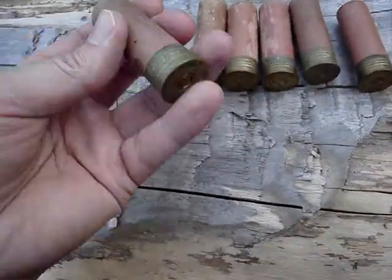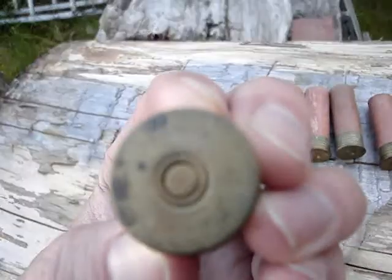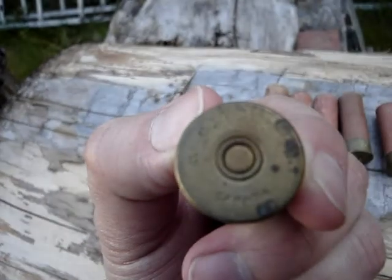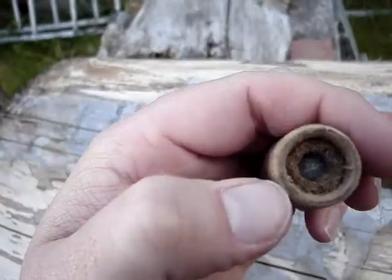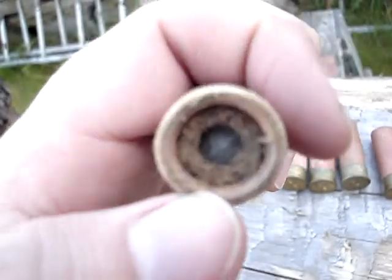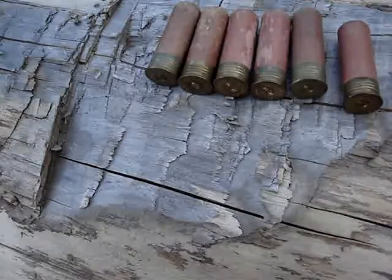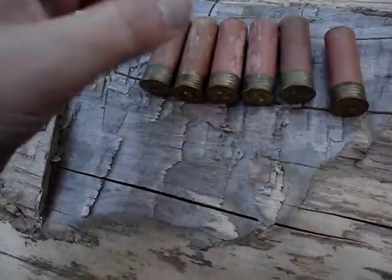I figure this might be kind of interesting to some people. These are Canuck 12 gauge, but they're a Canuck ball. So there's like a horsehair wad, and there's the round ball in the middle. And they've got six of them here. They're all quite old — probably like 1950s.